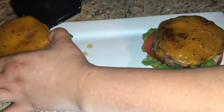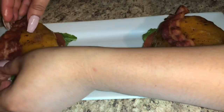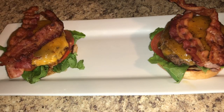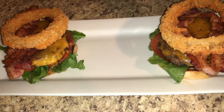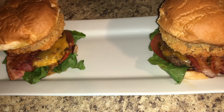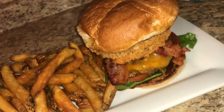Add two pieces of bacon on top of the burger, then place your beautifully crispy fried onion ring on top. Put the top half of the bun on your massively huge smokehouse bacon cheeseburger. Add some fries on the side with ketchup if you like. And that's pretty much it!